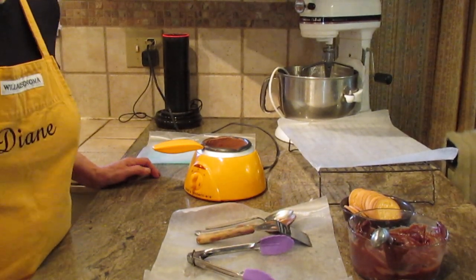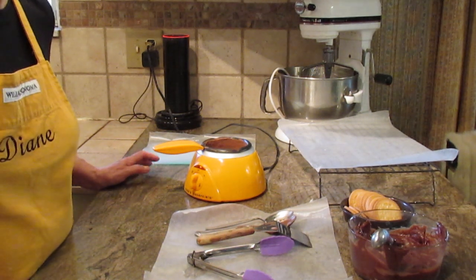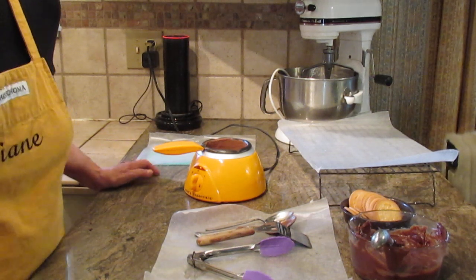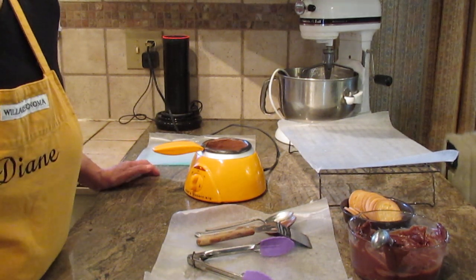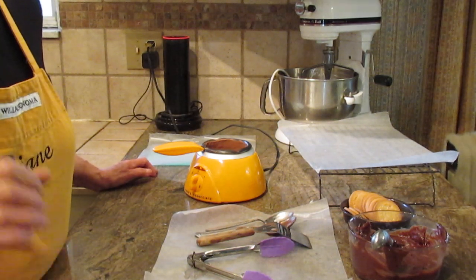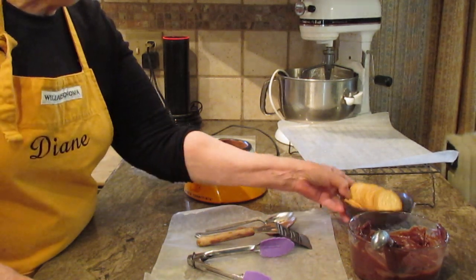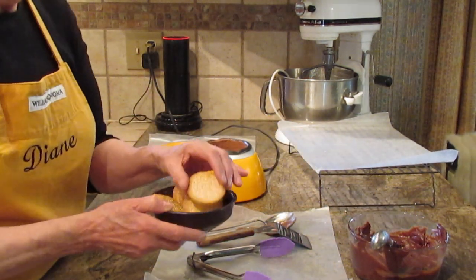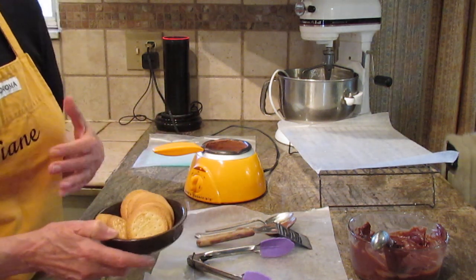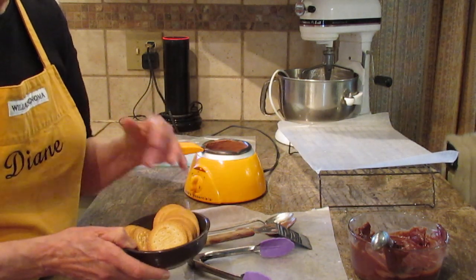Hi, this is Diane Lovetobake on YouTube, and what we're going to put together are chocolate filled cookies — but we're going to do it the easy way with no baking, no fuss, no mess, just quick, easy, and tastes great. You can of course make your own cookies if you prefer, but this video really is just a very simple quick recipe.